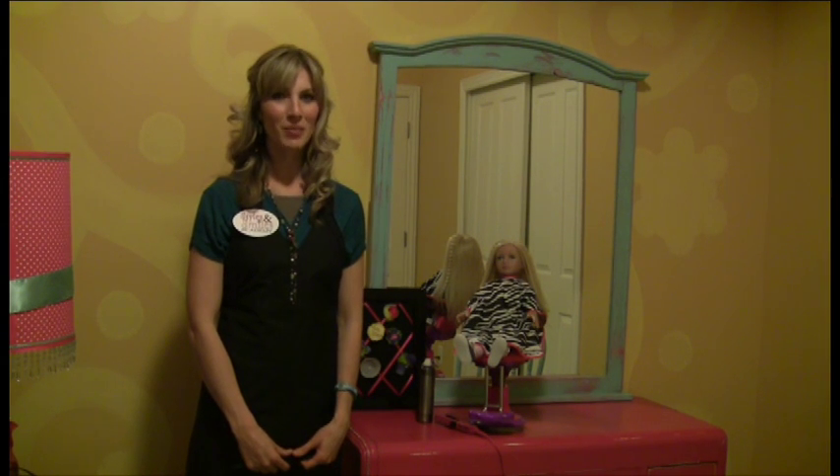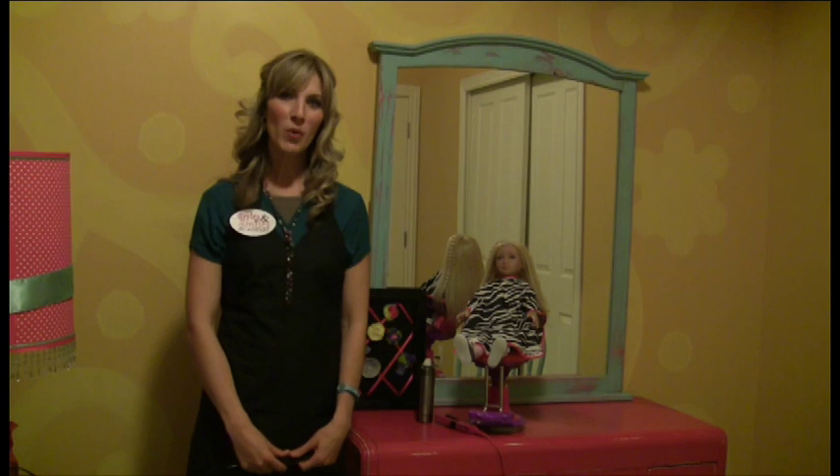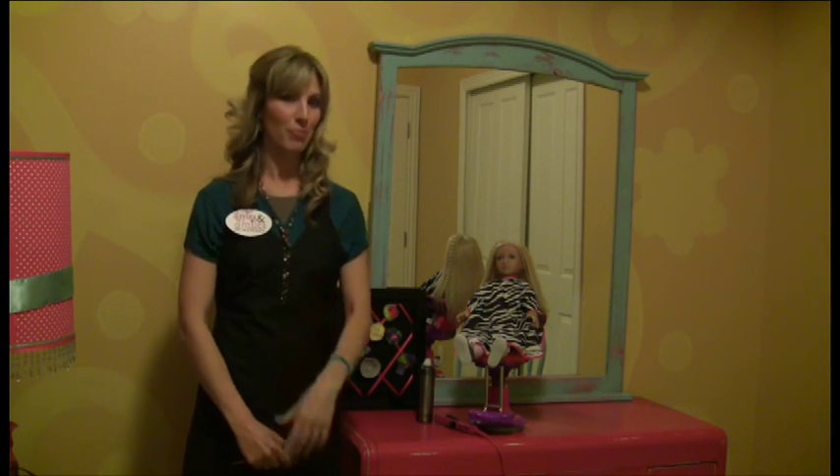Welcome to My Salon Dolls, Styles and Smiles Academy. In this segment we're going to be teaching you how to do a crimp.